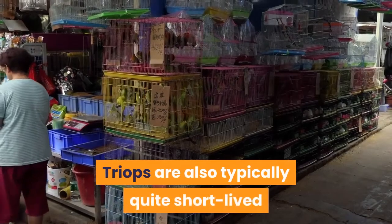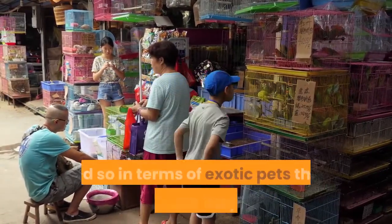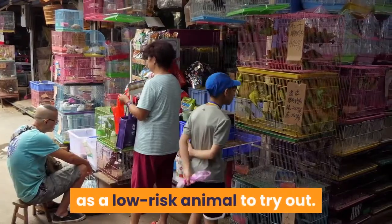Triops are also typically quite short-lived and require little in the way of specialist equipment or regular upkeep, and so in terms of exotic pets they can be seen very much as a low-risk animal to try out.